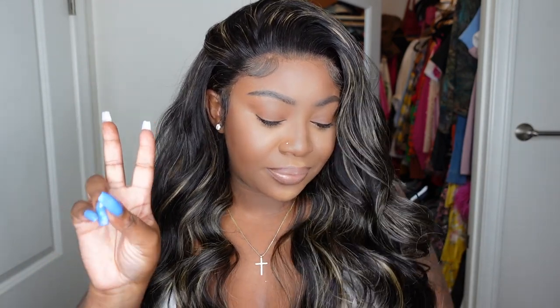Hey love bugs, welcome back to my channel. I'm Ashley, if you're tuning in for the first time. I just finished installing this beautiful wig from start to finish. For this one I've teamed up with Hermosa Hair and we'll be doing the bald cap method — plucking, tweezing, and doing a beginner-friendly install on this beautiful wig, so keep on watching.